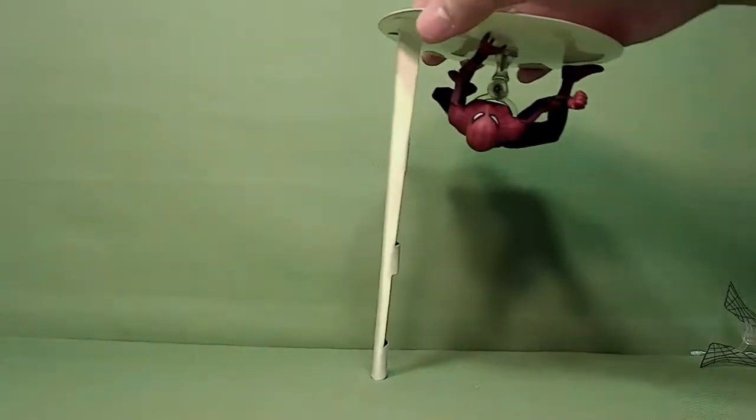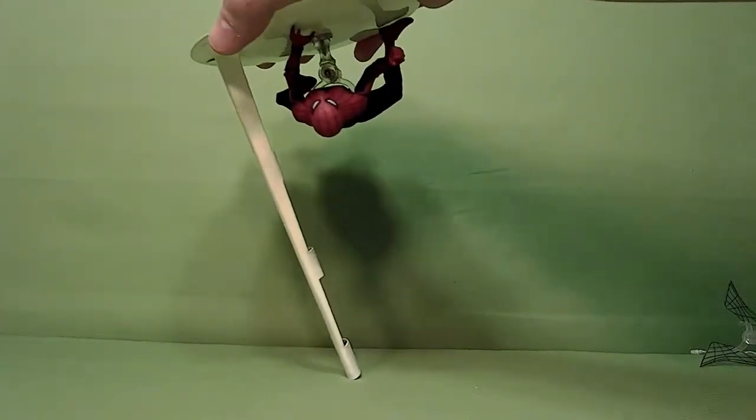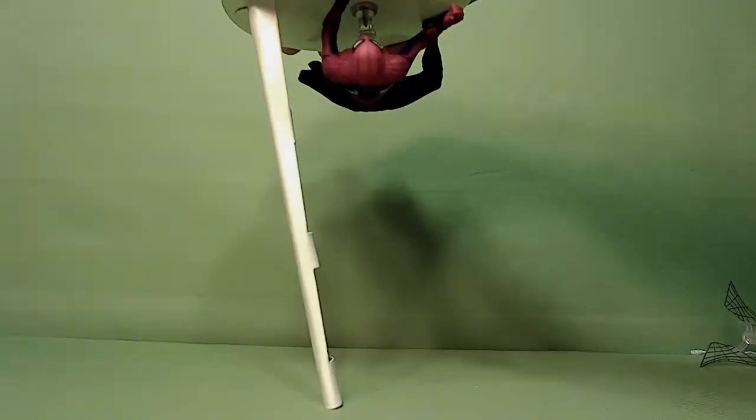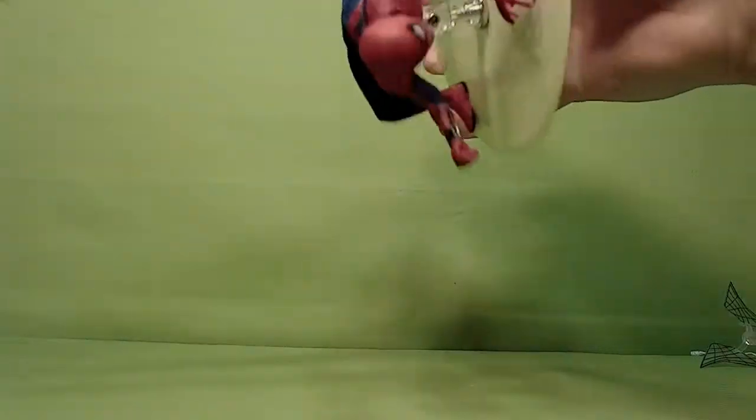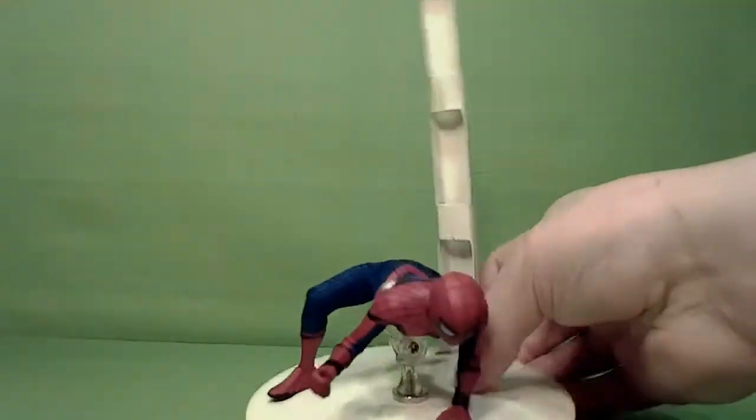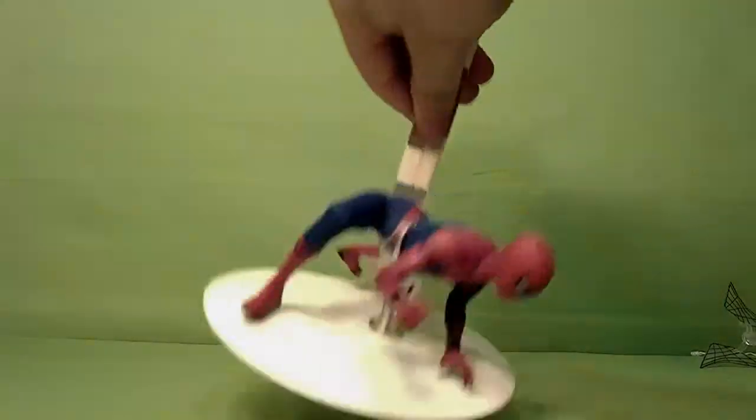Before we get into that, I forgot to show off the magnet clip that he comes with. This is pretty strong — he can hang upside down and he's not gonna fall unless you really try. It's a pretty good, strong magnet.